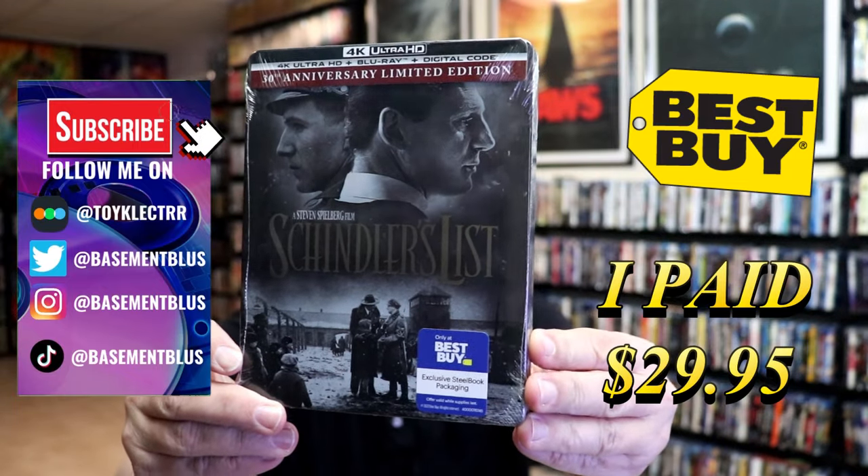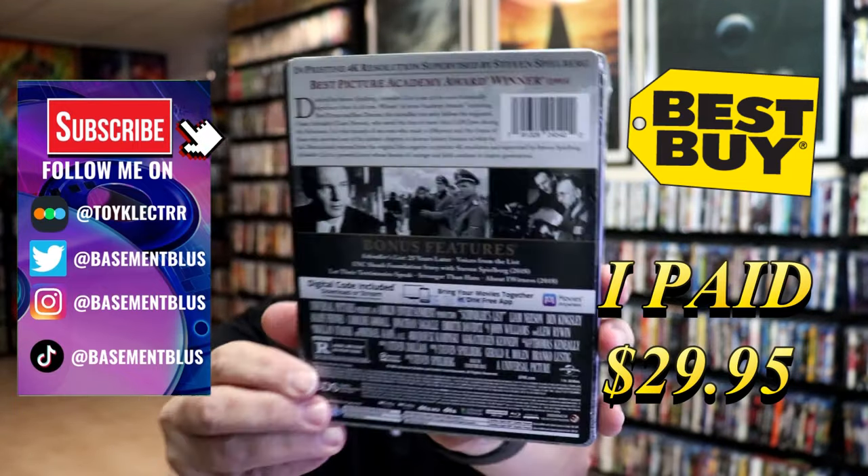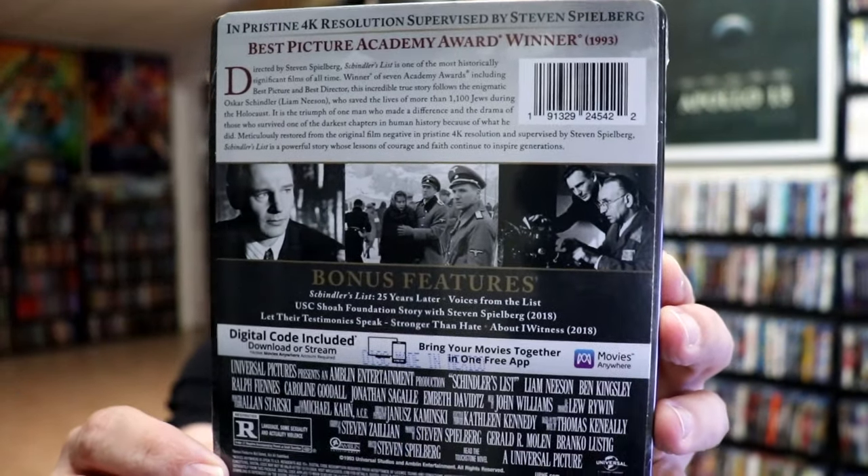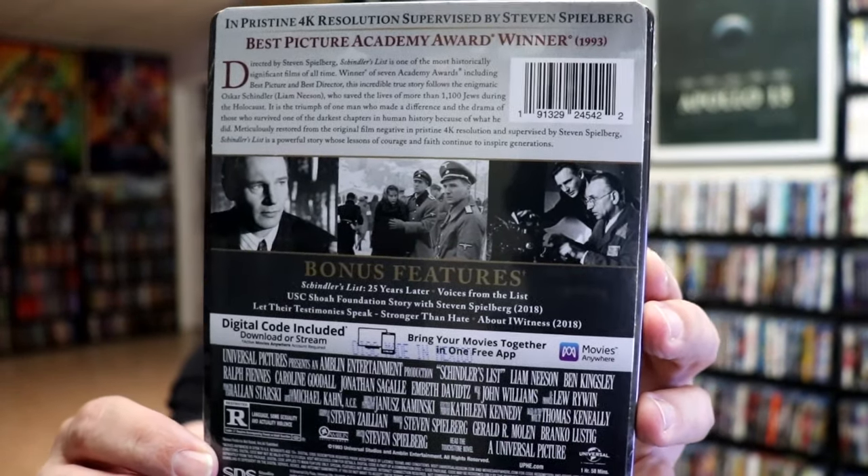Here's the front, and here's the back. If you'd like to read up on it, check out these bonus features, you can go ahead and pause and do so. I'm going to go ahead and remove this from the wrapper, and we can take a close look at this steelbook.